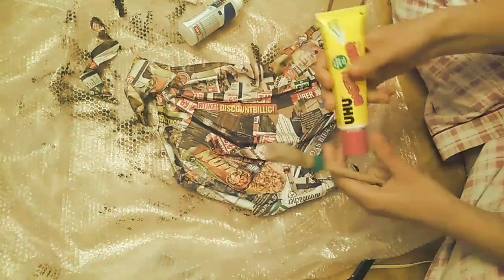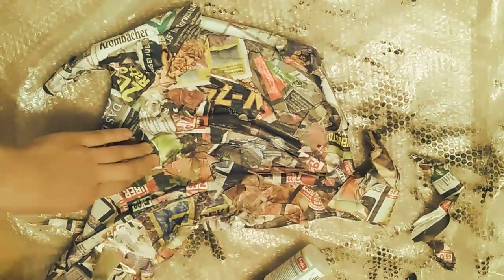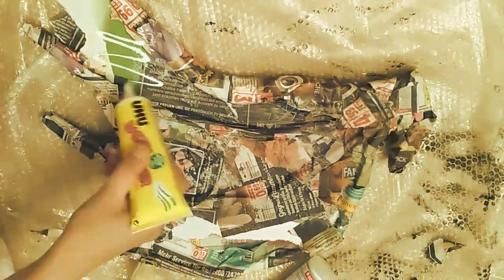Then I took my newspaper, crumpled it, and just glued it on the wing so the wing has a really nice leather texture in the end after painting it. You see what I mean in the video — just to have more wrinkles and such stuff. And then I do the same on the opposite side, and of course on the other wing as well, so every side and every wing is neatly covered in newspaper.